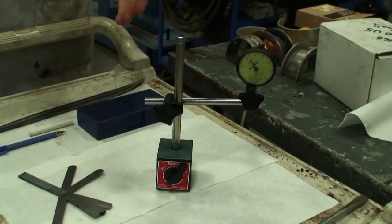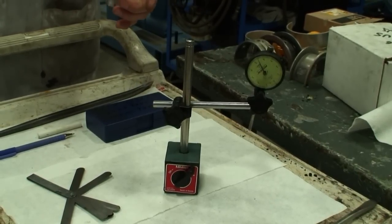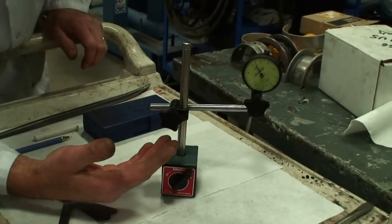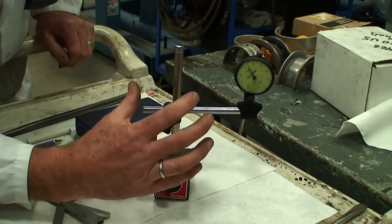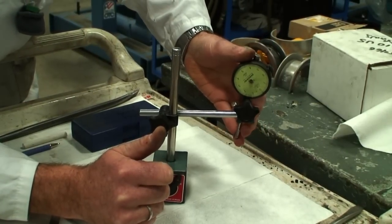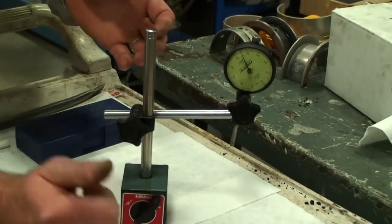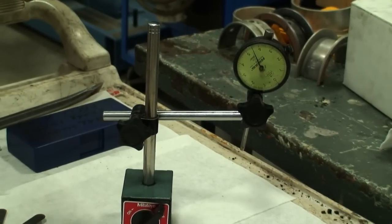Following through the procedure now to inspect and check running clearance for the end play in the bottom end of the engine, we need to use this dial indicator. We have a magnetic base, we have the apparatus arms on here so that we can adjust it to set it onto the engine, and then we have a dial indicator that can read the value that we're looking for, and we will take a look at that in comparison to manufacturer's specifications.